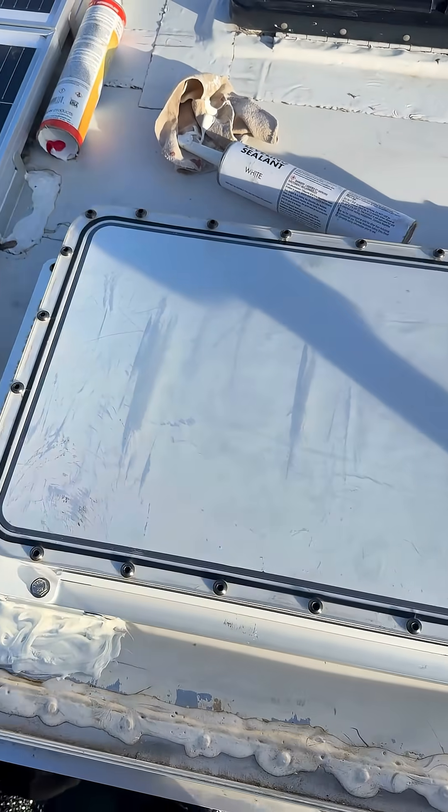All right, and that's it — it is mounted and sealed. That's how you flat mount a Starlink.